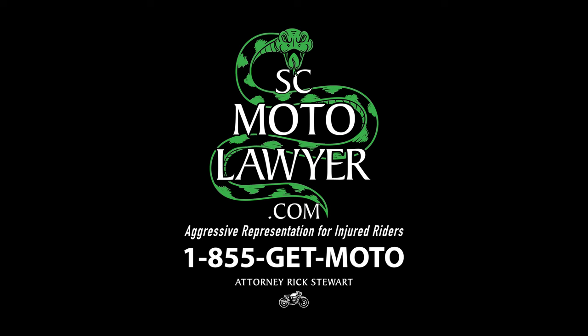You know who comes through in the clutch for motorcyclists? Rick Stewart, scmotolawyer.com. We're installing a new addition to our clutch, and if you add him to your team — I'm going to put up a screenshot right here that you can take a snapshot of so you always have it with you — if you ever find yourself needing someone to come through for you in the clutch, call Rick Stewart. He's the man.